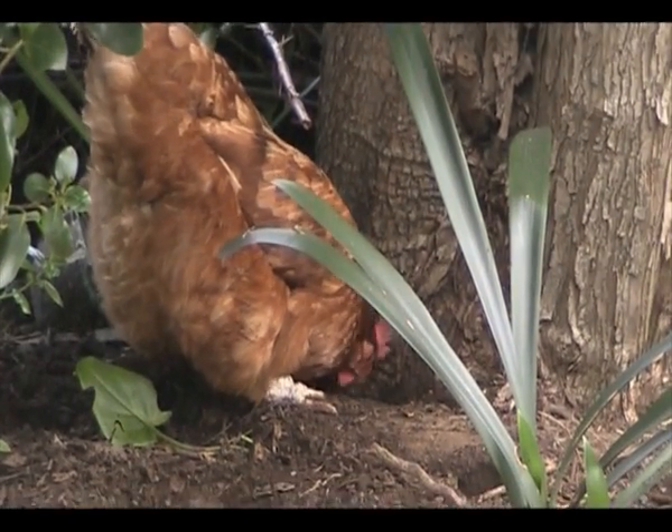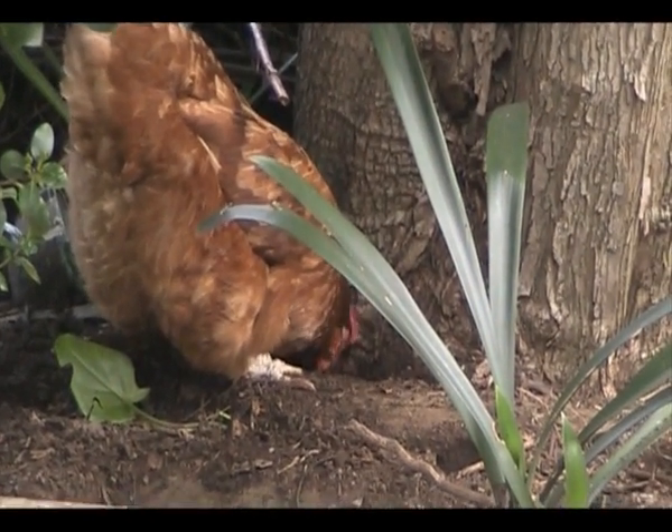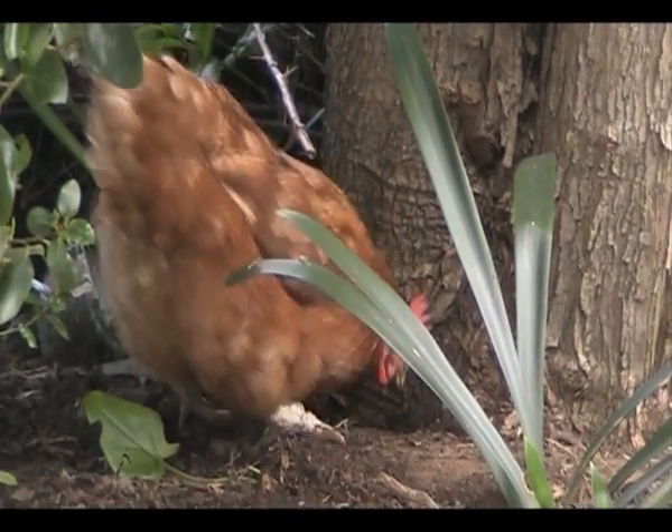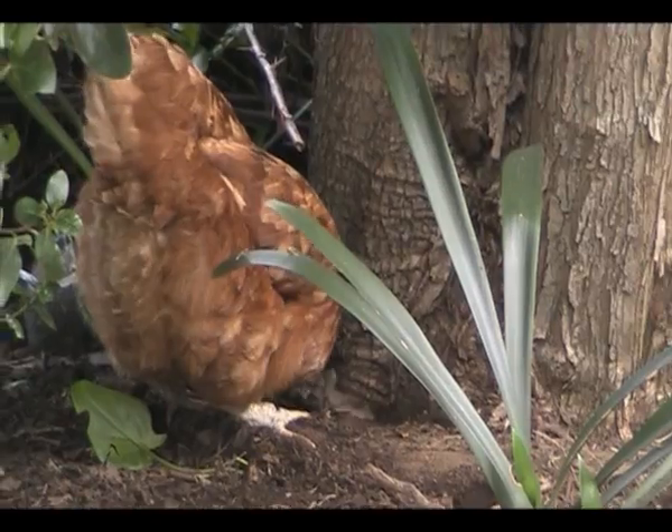Fluffy bum! Getting into trouble - messy little things.